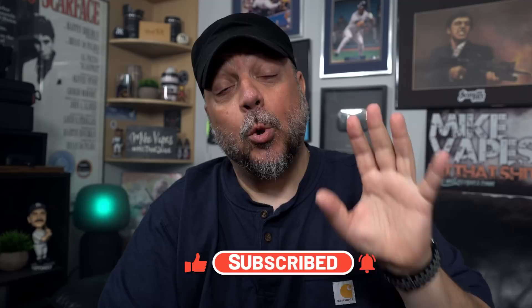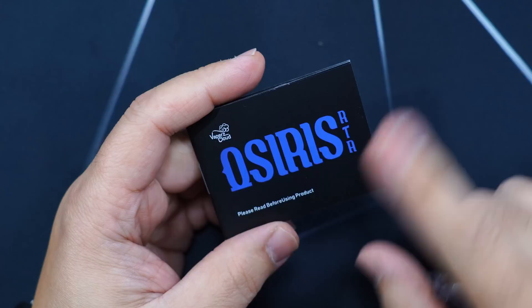What's up peeps, Mike Vapes here. Today we got two RTAs sent to me by Vapors Cloud - the Osiris Mini which is 25 millimeter, and the Osiris 30 millimeter RTA. In this video I'll be using the 25 millimeter. The 30 is pretty much the same RTA just bigger. We'll talk about all that during the up-close, so let's dive in and check out the Osiris RTAs.